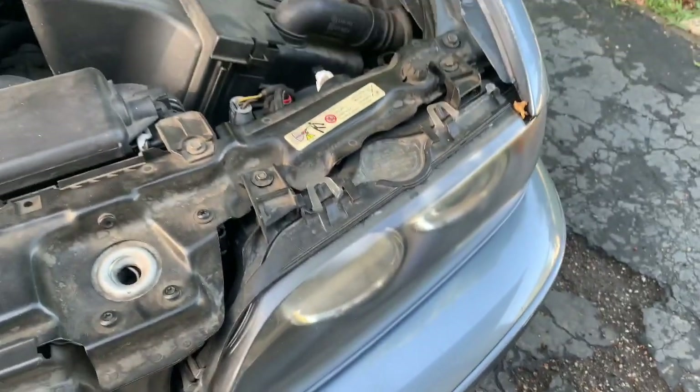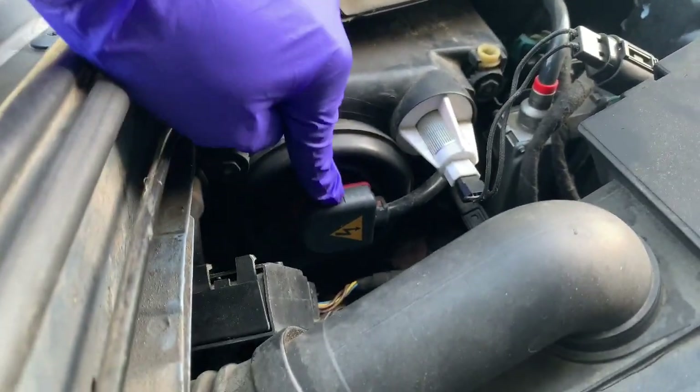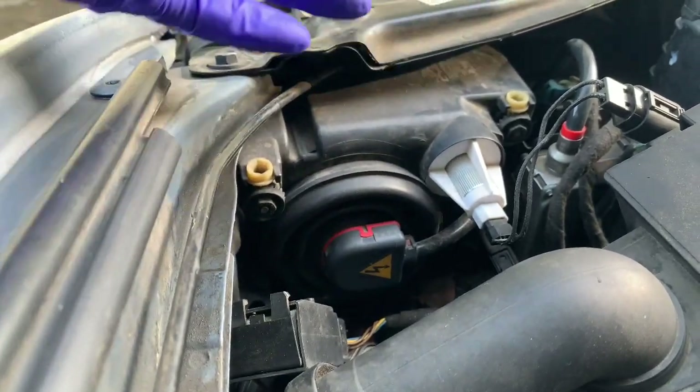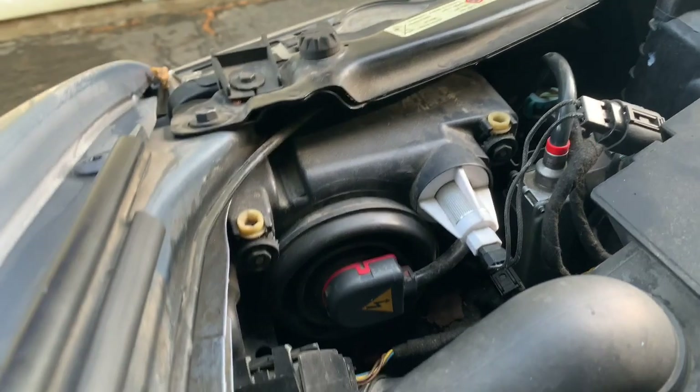So we are working on this headlight. The low beam is right here. We're gonna have to disconnect this cable. As you can see, it has a high voltage symbol, which means it's running under high voltage. That's why we had to disconnect the battery — so we don't run the risk of electrocution.